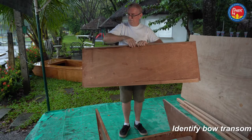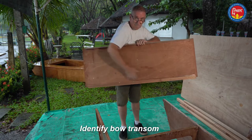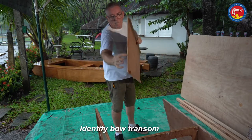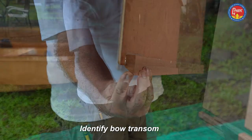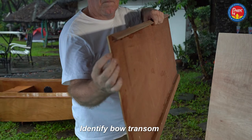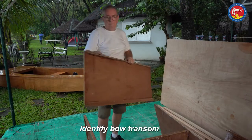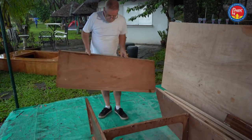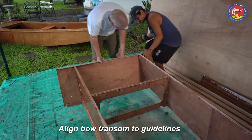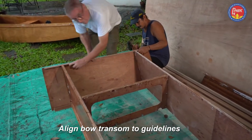This is the bow transom. There's the top framing which is narrow and the bottom framing which is wide. This is the wide framing and this is the narrow framing for the top — it's already tapering down to be a kind of triangular shape. It fits in the notch at the top of the side tank panel.